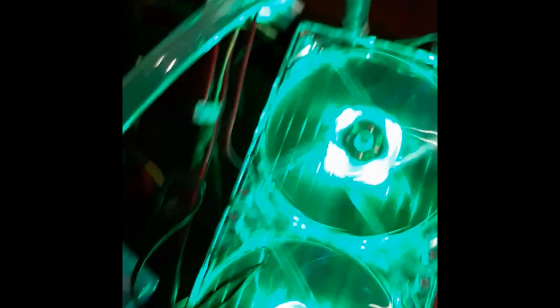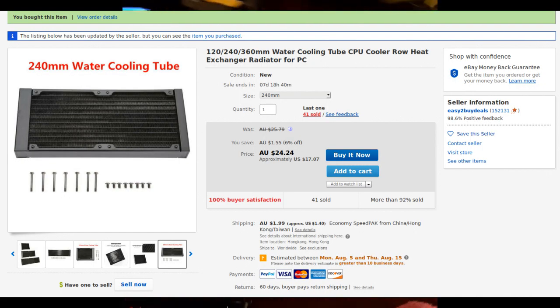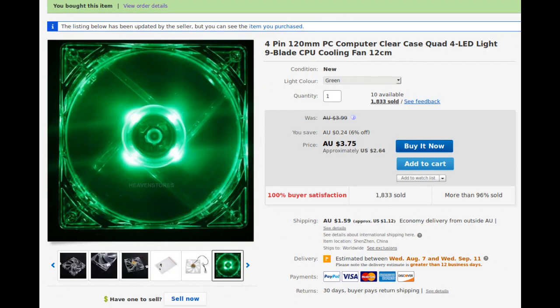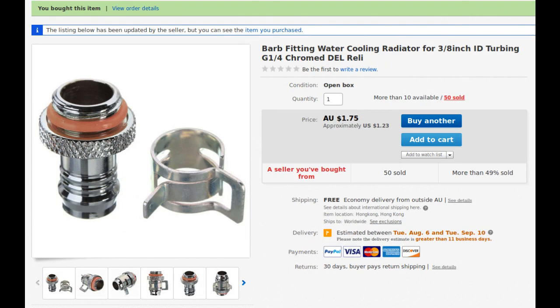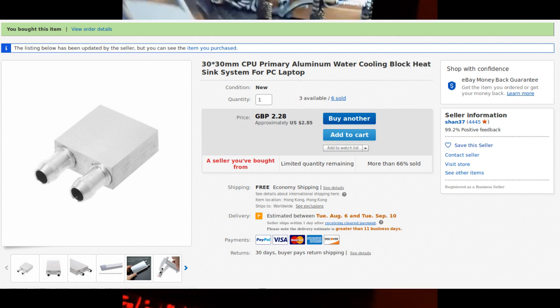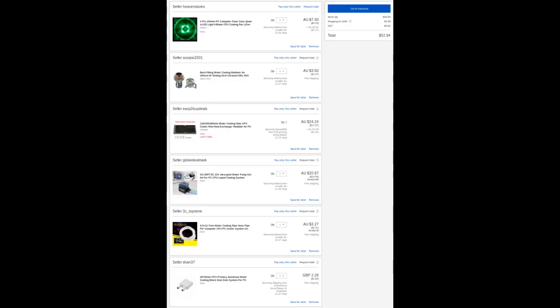The parts I used for this video are all purchased from eBay and took a long time to arrive. We have a generic 240 millimeter aluminium radiator for only $24, a generic 12 volt water pump kit for $20, two generic 120 millimeter PC fans for only $7, two generic barb fittings for $3.50, a generic 30 millimeter CPU water cooling block for only $2.85, and finally some generic PVC water cooling pipe for only $3.27 — totaling a whopping $60.62, which is roughly $42.69 USD.